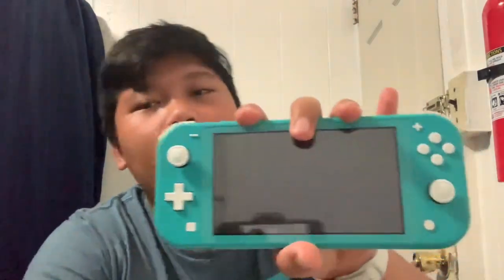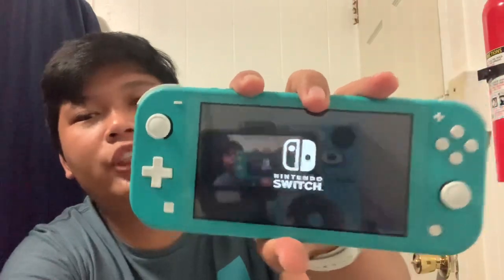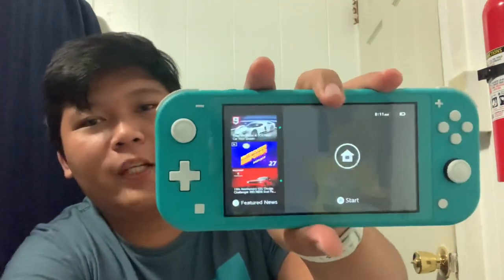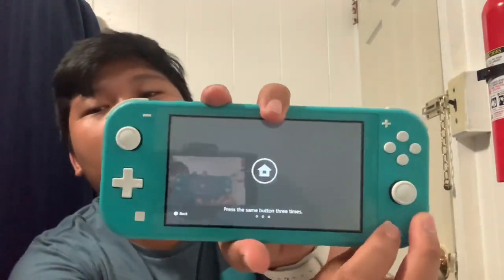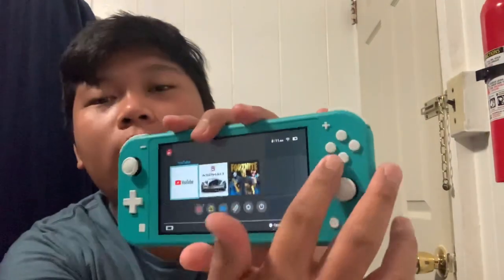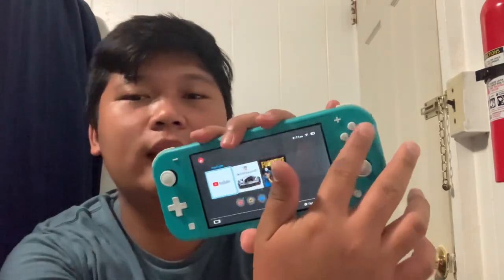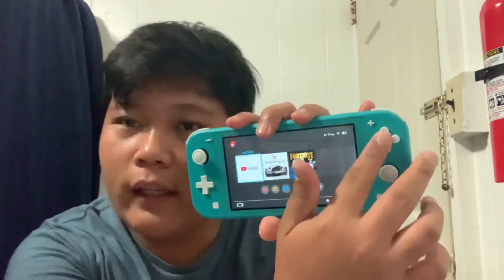There we go. It's still loading — it says Nintendo Switch. And there we go — this is the lock screen. To open it, you need to press the home button here and press it three times, and there you go. If you're going to ask about the tactile-ness of the buttons, it's really, really classic — like the ones that use BSP. I really, really like it. It is so satisfying.